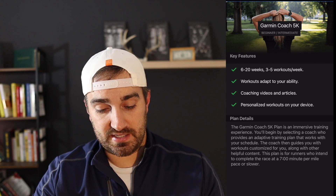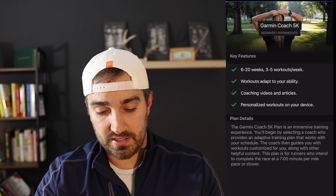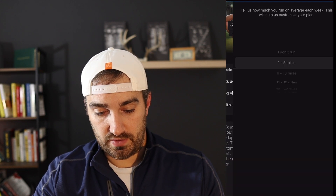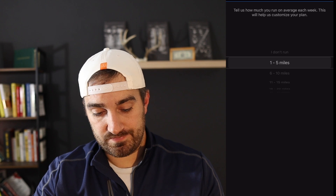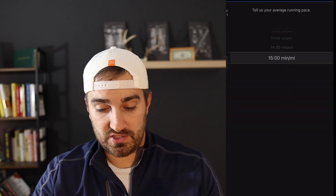You can see the plan ranges from six to 20 weeks, three to five workouts a week, and it takes you through all the different plan details. I'm going to set up a plan — you have to accept some terms and conditions. Right now I'm only running about one to five miles a week, so that's what I'm going to select.